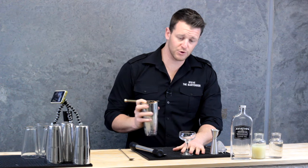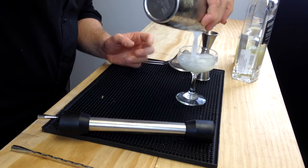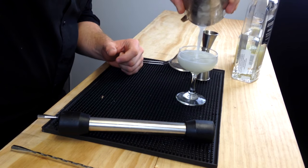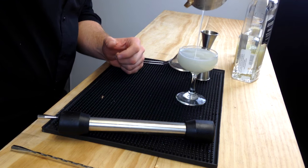And we're going to strain into that chilled coupe glass. I'm not actually going to double strain — I like having those little fine ice shards in my gimlet. It keeps it nice and cold, and adds a little bit of extra dilution as you sit on your drink.